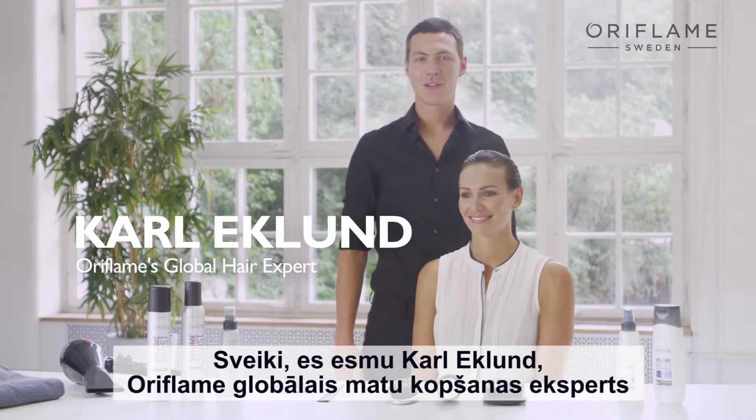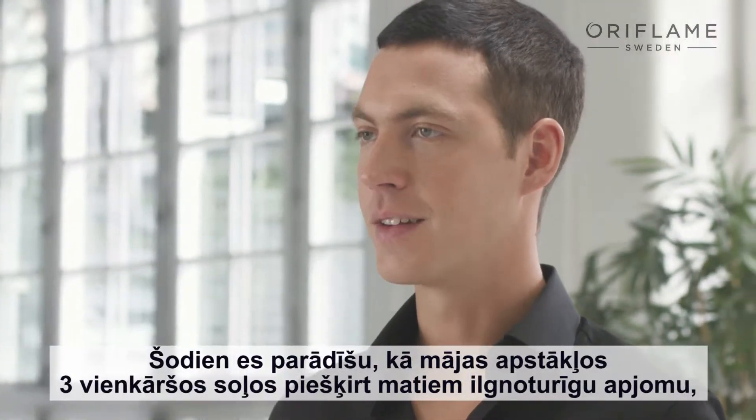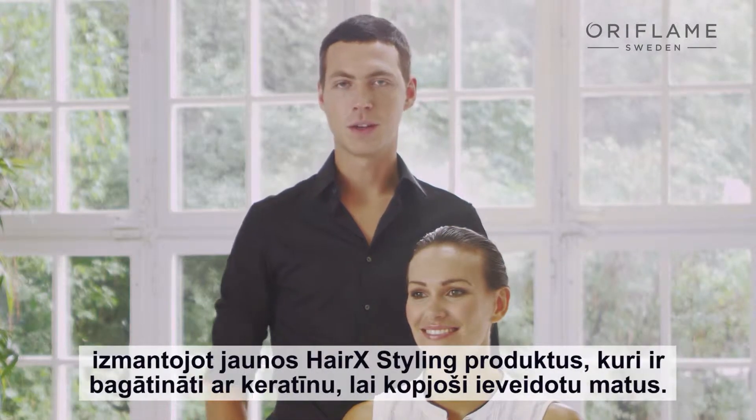Hi, my name is Karl Eklund, Oriflame's global hair expert. Today I would like to show you how to create a long-lasting volume hairstyle in three simple steps that you can do at home.